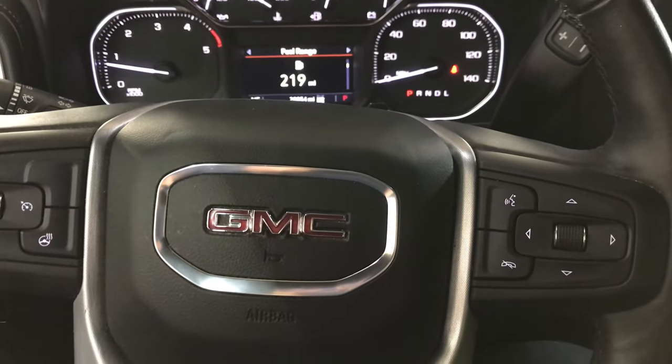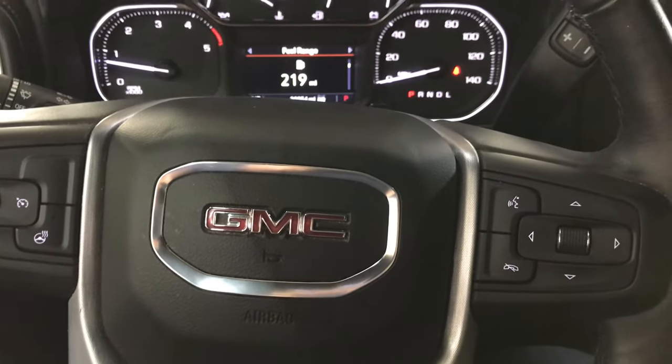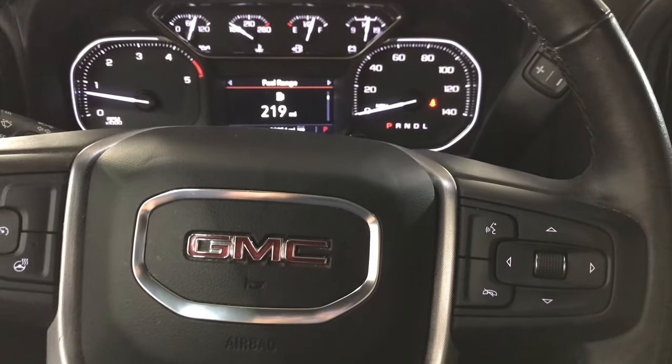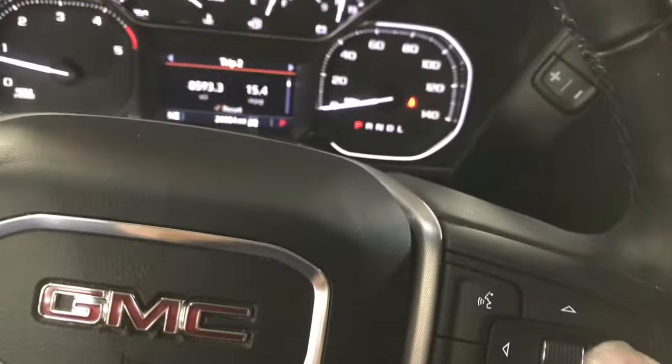Hey everybody, I'm in this 2021 GMC big diesel pickup truck and I'm going to show you how to put the tire monitors into learn mode. We're going to use these buttons in the wheel right here. As you can see, we're on fuel range, so let's see where we are.